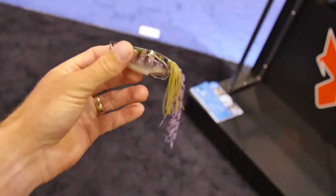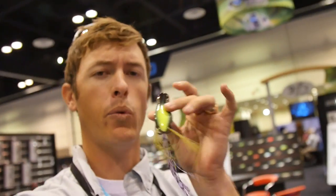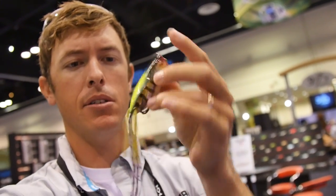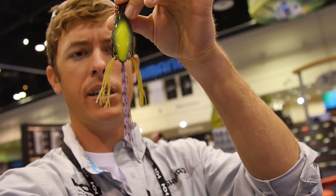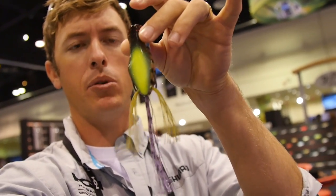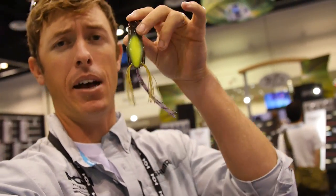This is a new frog — a Vapcho frog from Jackal. This thing is going to be a really good walking frog. Side-to-side action. You notice the tails are spaced out a little bit differently. You've got a third tail on there, and it's kind of got a teardrop shape to it. So that's going to allow it to walk a little bit more. Can't wait to get this thing out on the water.